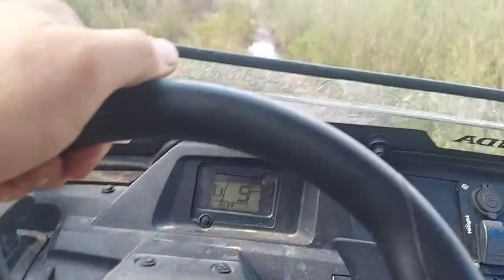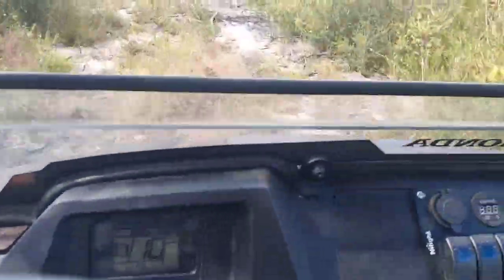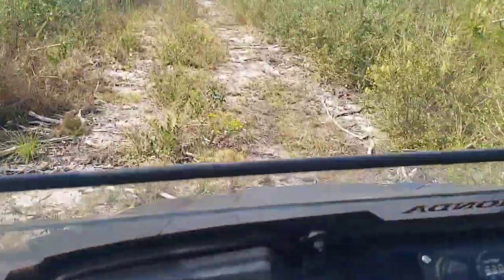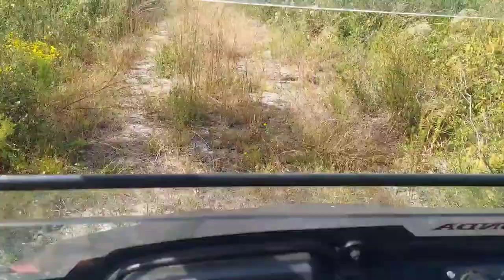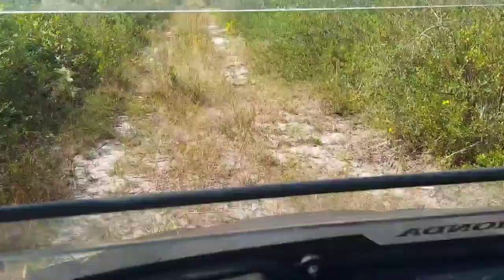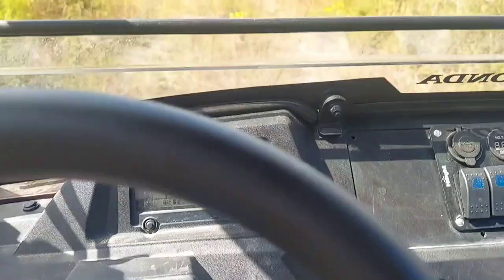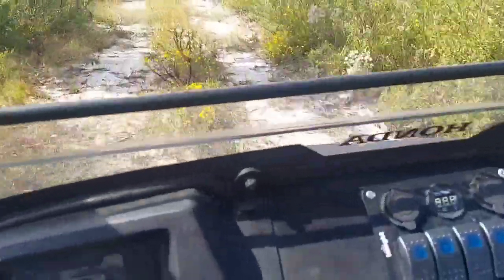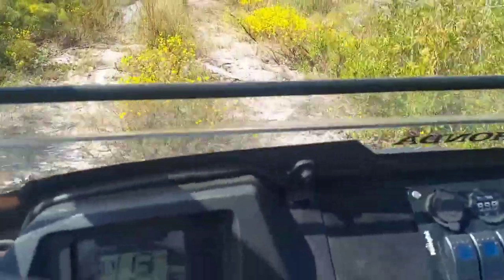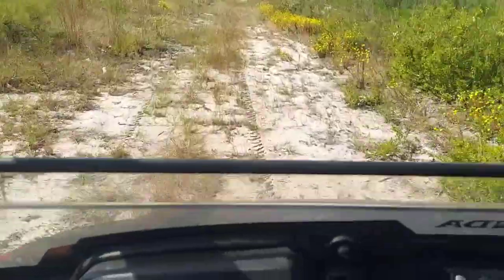Eight, nine miles an hour, ten, eleven. I mean I'm bouncing all over the place. I'm trying to get a consistent speed but it's not jerking. If you can listen to the motor — it's shifting, but we're not jerking around with the throttle. It's smooth because you've got your foot down on it and it's not moving around. Smoothing on out here.